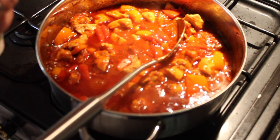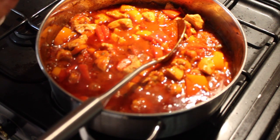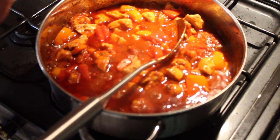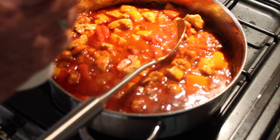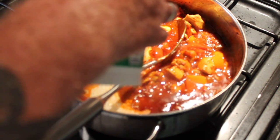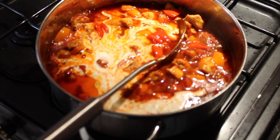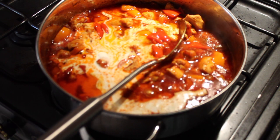The next ingredient — and you could use single cream if you wish — I just happen to have double cream, heavy cream as it would be called in the United States. So I'm going to add in roughly about 120 mils. Mix it well.